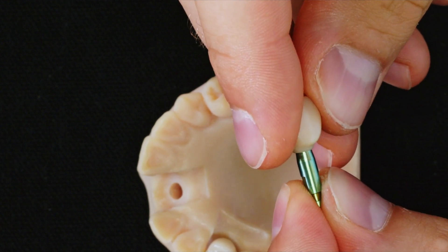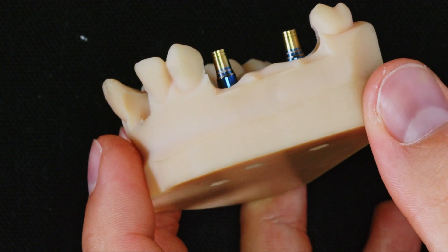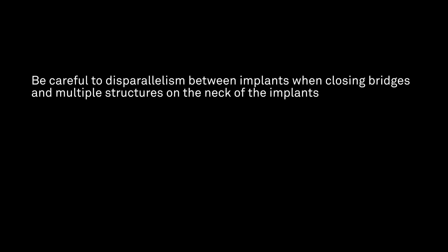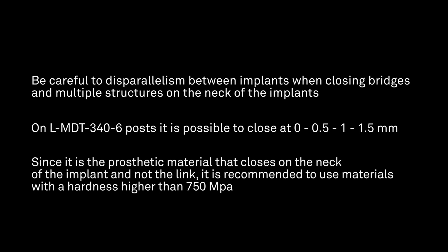The not engaging version doesn't have the index, to facilitate the positioning of the bridge. Also in this case, as for the direct closure for a reduced metal bridge, the closure on the neck must be limited according to the disparalism of the implants. With this type of solution, it is possible to close the neck at 0, 0.5, 1 mm, or 1.5 mm. We will need to pay more attention to the minimum thickness and hardness of the materials we choose, preferring those with values above 750 MPa.